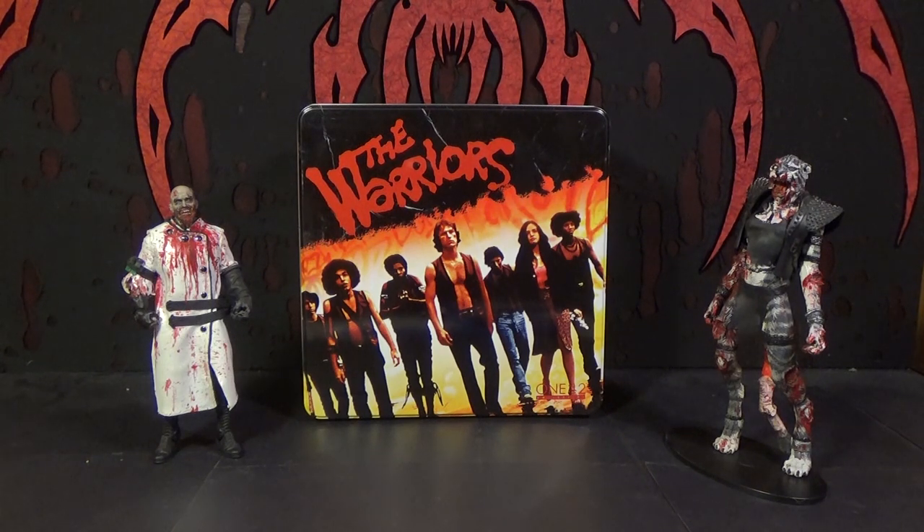I wasn't sure if I wanted to get them just because of the price tag — it's kind of high — but when you split them up they're actually a little bit cheaper than just buying four Mezco figures separately. So you're actually getting a little bit of a deal, and you get this really freaking cool tin. I didn't even know it came with this tin — it may have been listed in the description but when I opened the box I was like, what — this tin is awesome!